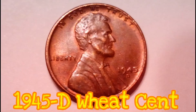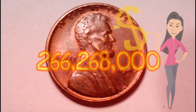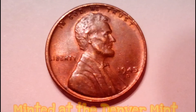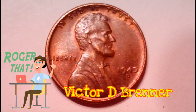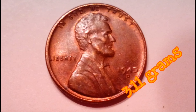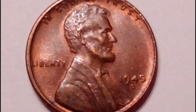The 1945 D Lincoln wheat cent is a bronze composite penny with a mintage of 266,268,000. It was minted at Denver. The designer and engraver was Victor D. Brenner. Metal composition is 95% copper and 5% zinc. The diameter is 19 millimeters.